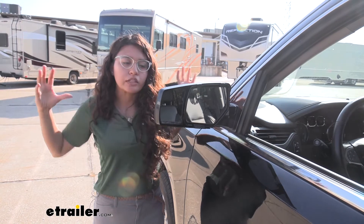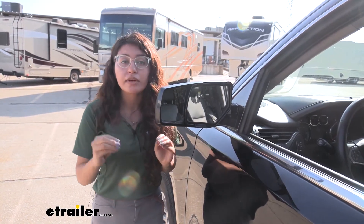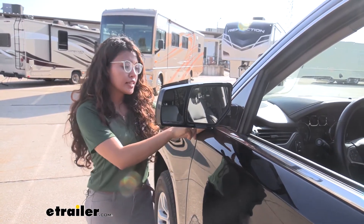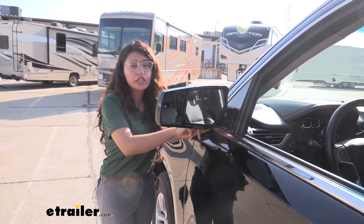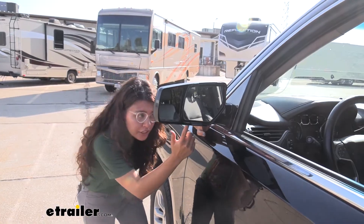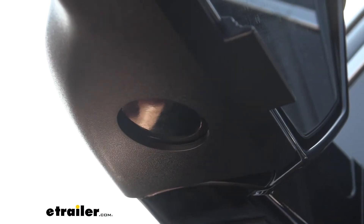It's designed to really bring it nice and tight against your mirror and prevent wind noise and vibration. The way it is designed is to help and not interfere with your features like your power folding, and underneath there's even a cutout just to not interfere with your puddle lamps.